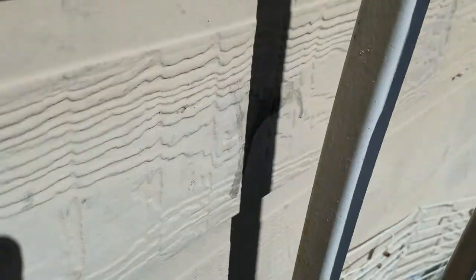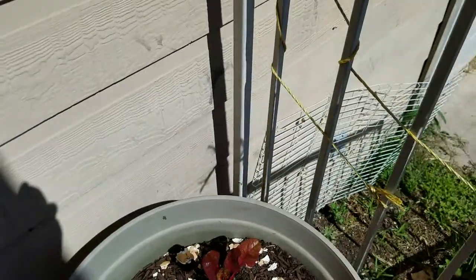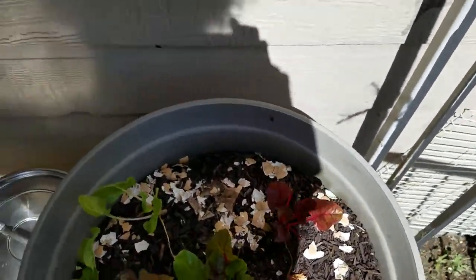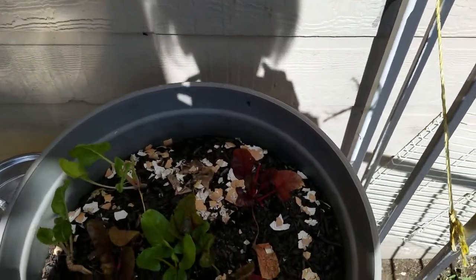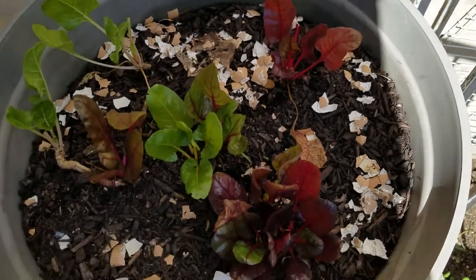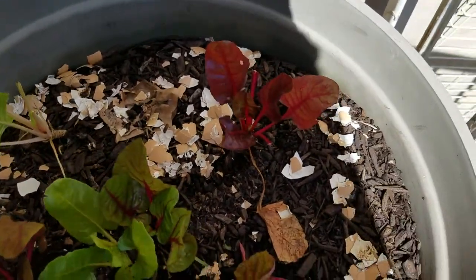Snails! Aloha y'all, snails. Usually they're all over the wall and everything, eating up my rainbow Swiss chard in the bucket.